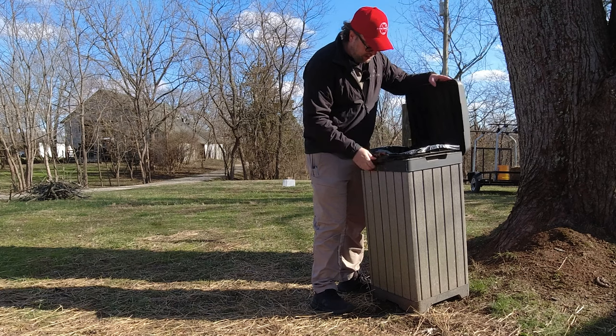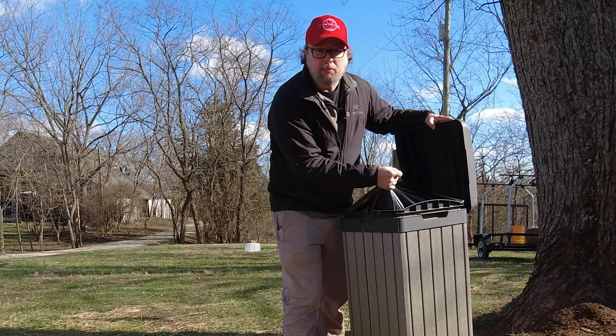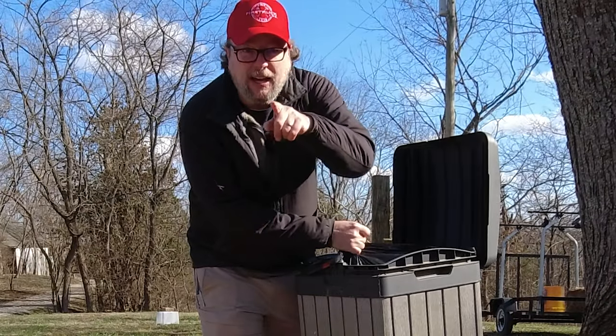And that is when you go to take the trash bag out right here. When you lift this up, it catches down in here. And I've got a solution for that. And this perfect fix makes this the most fantastic trash can for my property. I like a couple of them around — always to have a place to throw something.